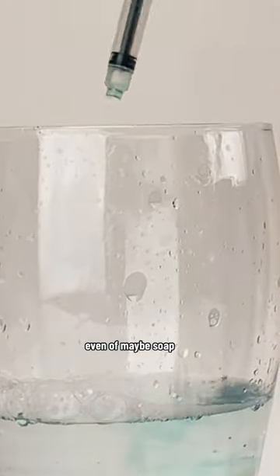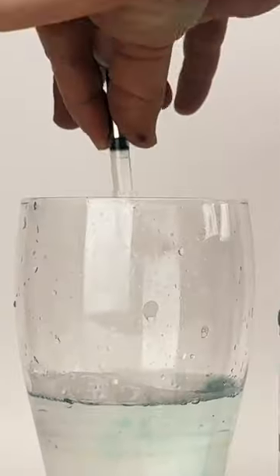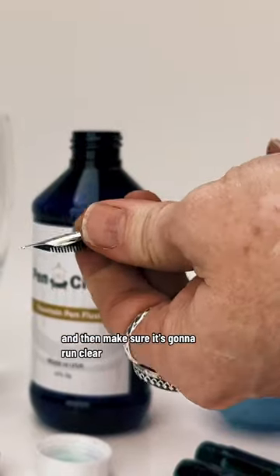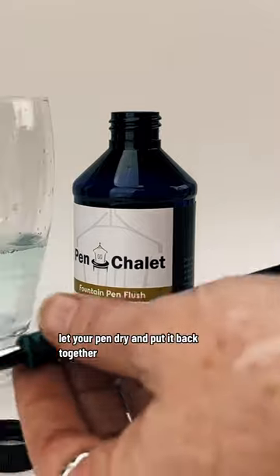Even of any soap — which I'm using as a descriptor for pen flush in this instance. Then go back to your converter, squirt out that pen flush, suck up some water, and make sure it runs clear. Then you're all done — let your pen dry and put it back together.